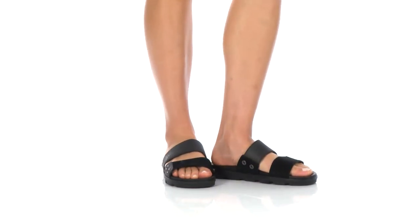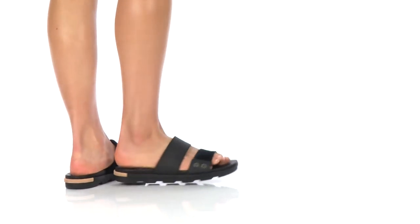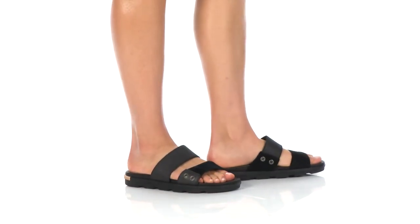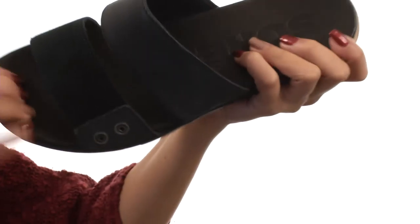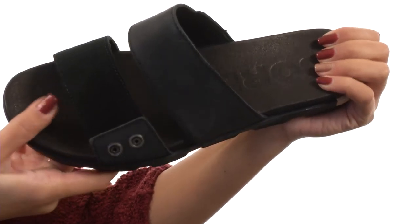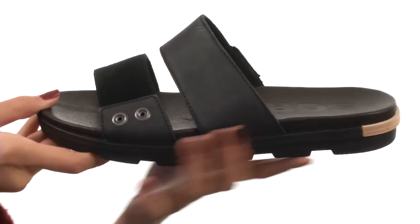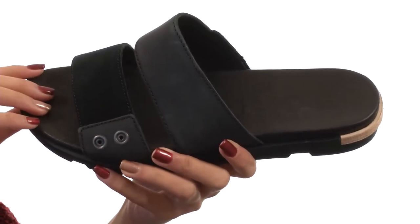What's up my friends? It's Sunshine here and today we're going to be taking a look at the Torpeda Slide 2 from Sorel. This shoe is made with full grain leather uppers and also features a strappy and easy to slip on design. Not only that, but we also have a really soft lining inside that's going to feel so excellent next to your skin.